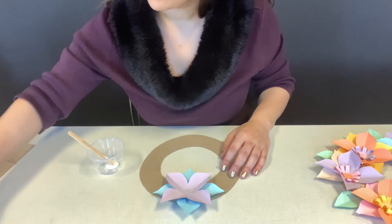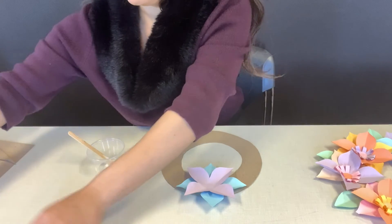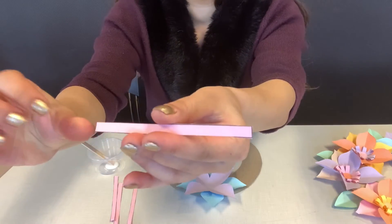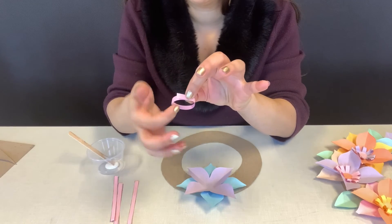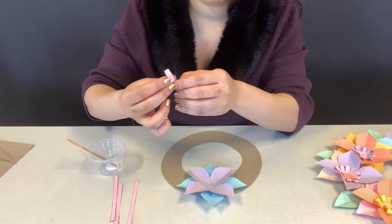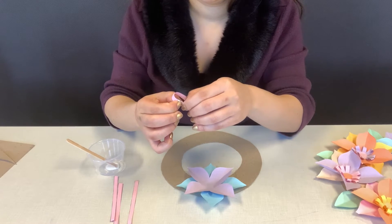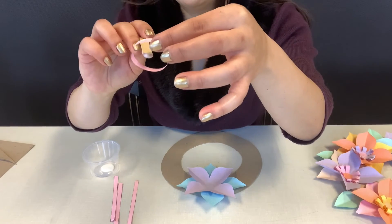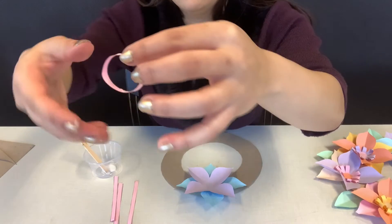Now that that's done, we are going to take those strips you had cut out. I think I want the pink one. They have that black outer line — that's going to be the inside, we don't want it to show on top. The black will be inside, and we're going to close these shut with the glue, so go ahead and close it shut.